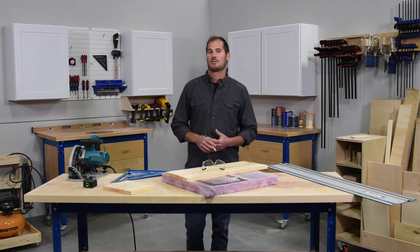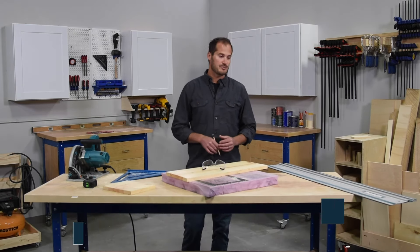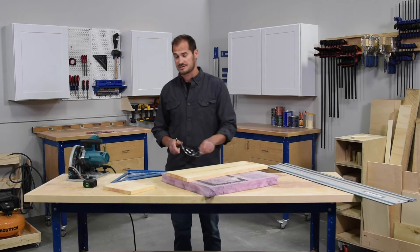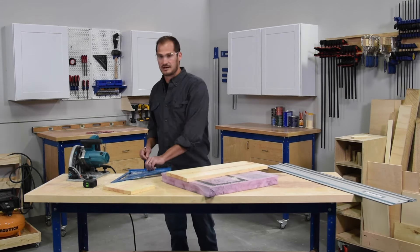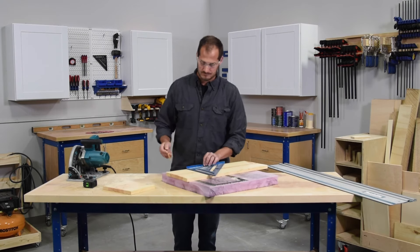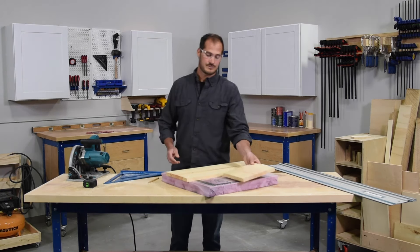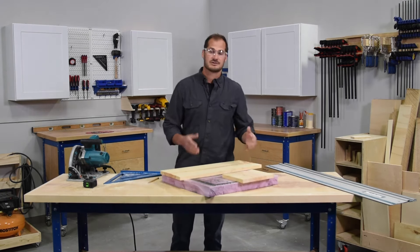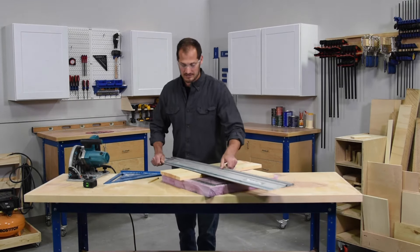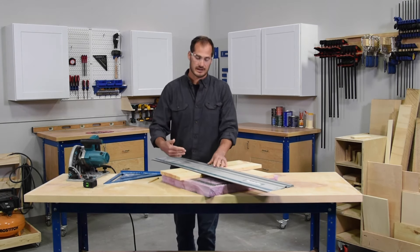Another tool you can use to make a cross cut on a wide dimension board is a track saw. The track saw is a little different because the straight edge and the support are integrated directly into the track. We'll start by taking our 12-inch speed square and making our mark across the entire width of the board. That gives us a reference line to cut against. Before putting our track on, I do want to place a piece of scrap on the other side so that the track isn't tipping up as I make that cut. Then we take our track, line it up directly over the line we just drew.